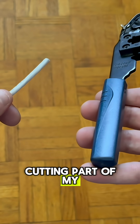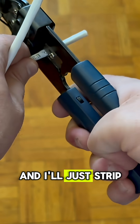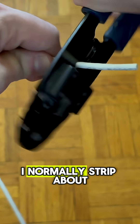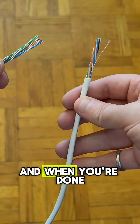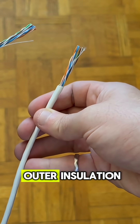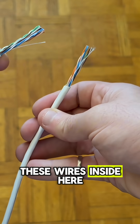Next I'll take the cutting part of my crimping tool — or you can use wire cutters or scissors — and I'll just strip the outer insulation of the cable on both sides. I normally strip about 5-10cm or 2-3 inches. When you're done you'll have the wires exposed on both sides like this. When you're cutting the outer insulation, make sure not to accidentally go too deep and make cuts on the wires inside.